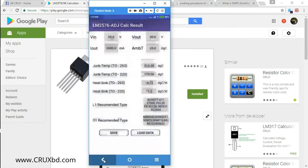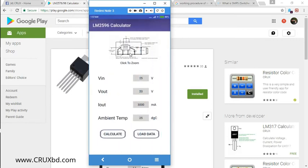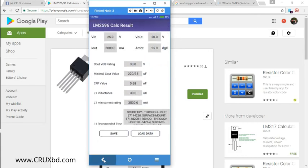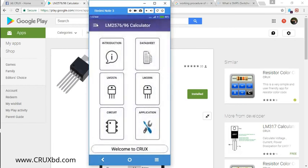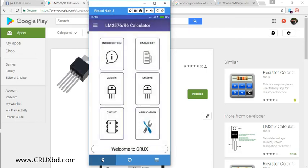The LM2596 calculator follows a similar but not identical calculation procedure, so it was coded separately. If you select Load Data from the menu, you can retrieve previously saved values. The app will save you a lot of time. We appreciate if you download it, use it for your daily work, and give us feedback so we can improve. Currently the app is not available on the iPhone App Store, but we hope to launch an iPhone version soon.